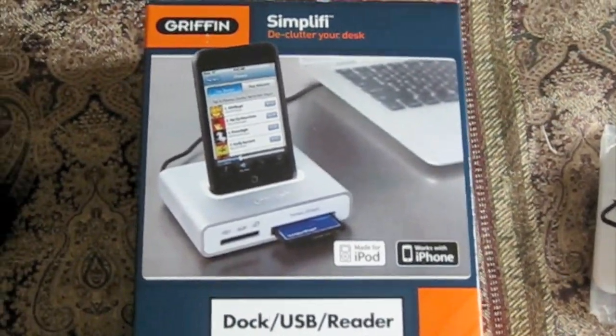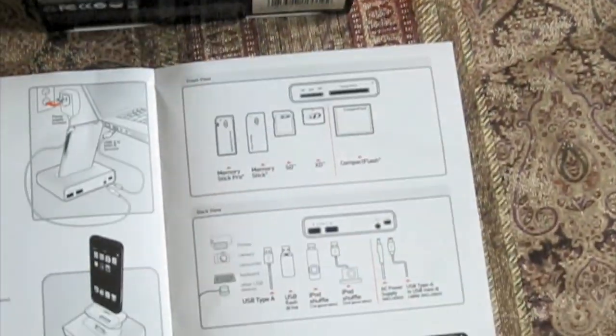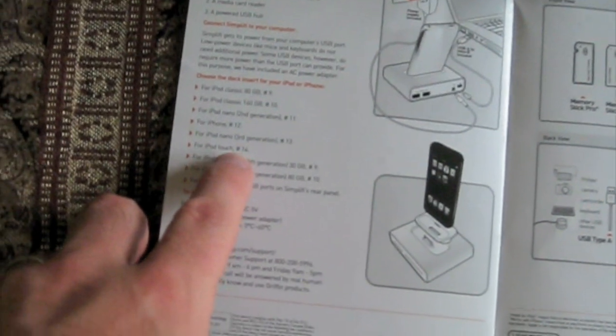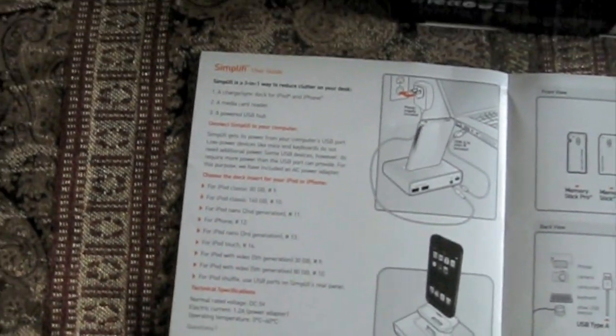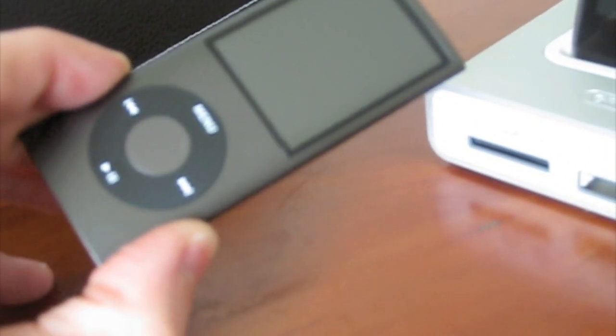It's designed with the iPod Touch first generation pictured on the front, but I have the second generation. I popped in the number 14 iPod adapter, which is for the iPod Touch, and my iPod Touch 2G works fine. As an added bonus, my wife's new iPod Nano 8GB also docks using the same adapter, so I didn't have to worry about that.